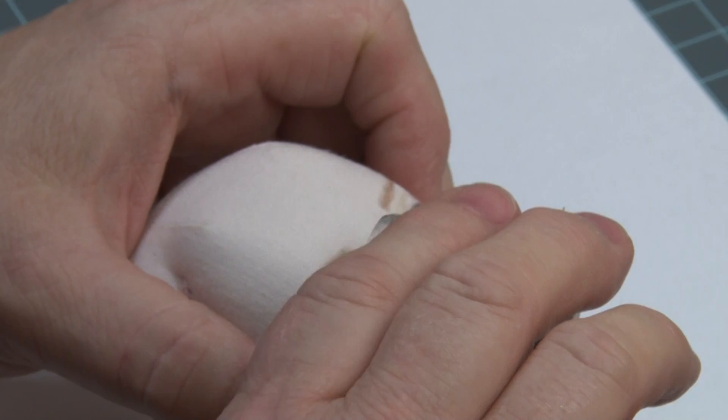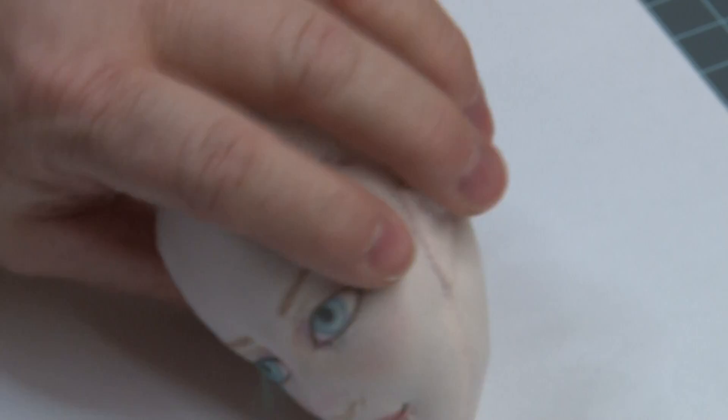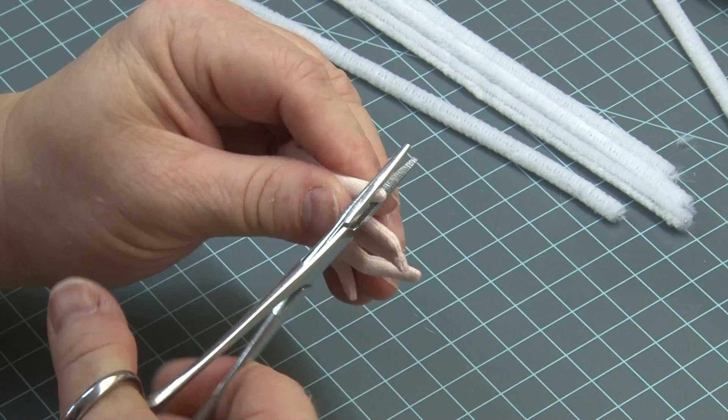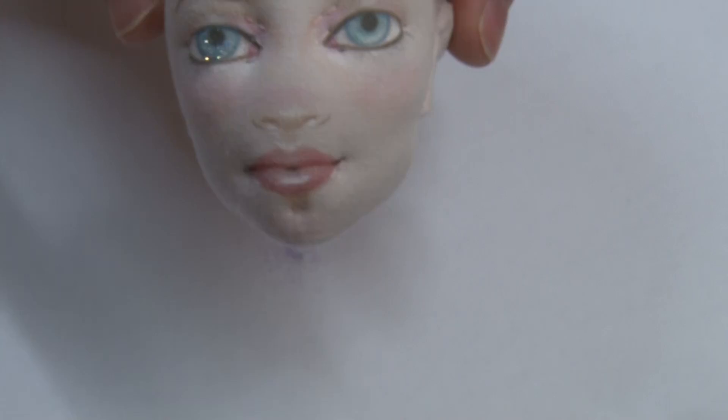And I'm just going to sprinkle just a little bit. I'm not trying to cover the whole area. There! I have a nice little bit of sparkle, and what that does — it adds dimension when we turn her face.